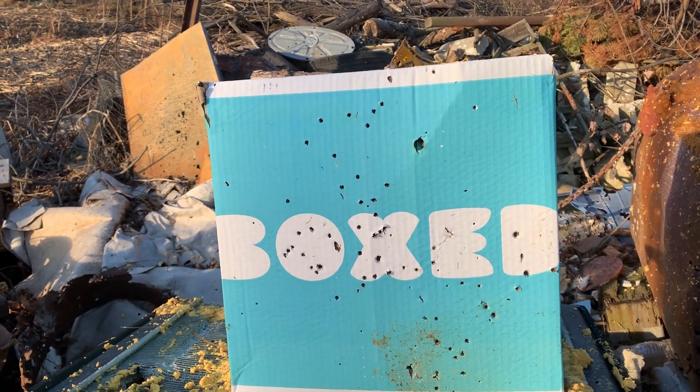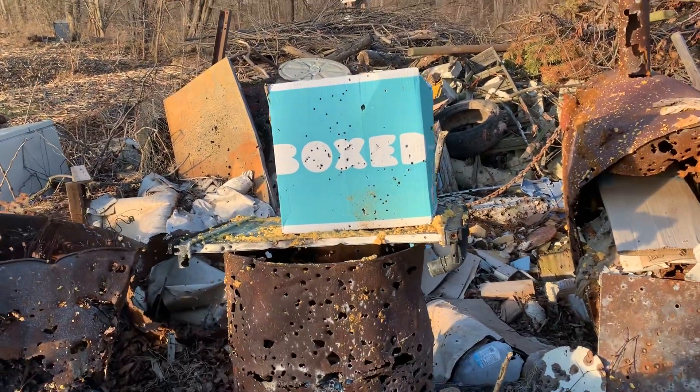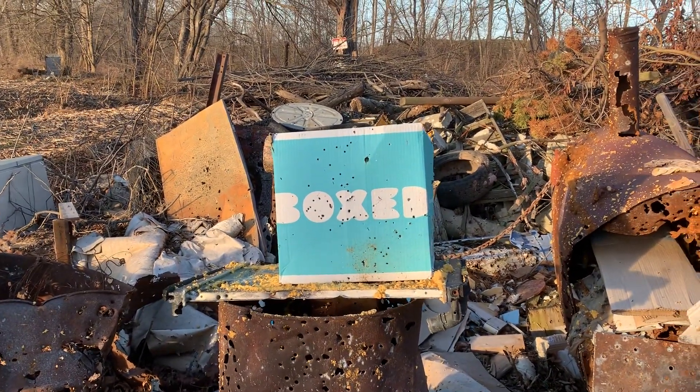For a cheap firearm, that's actually a pretty nice firearm right there. Alright, God bless, bye!